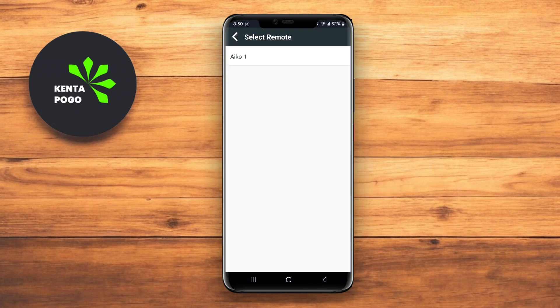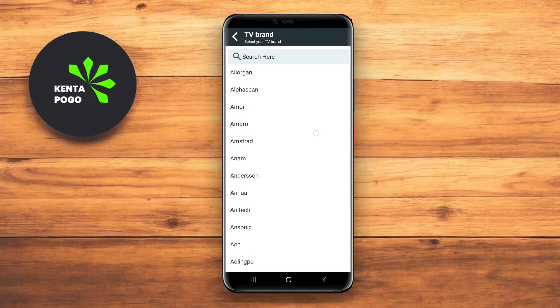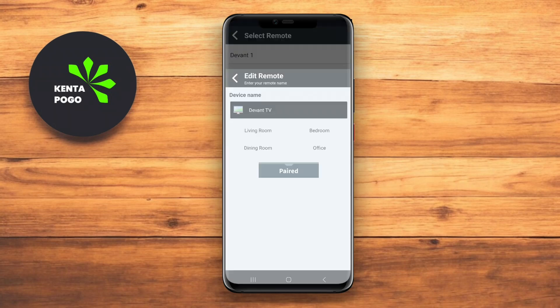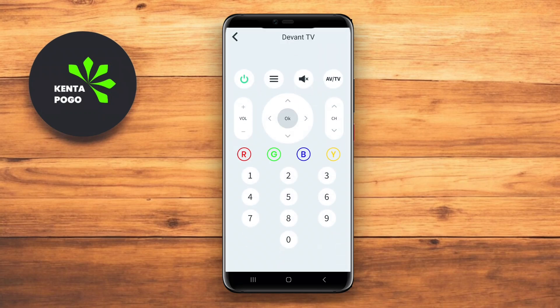Additionally, it includes a powerful search function to easily locate shows and movies through integrated streaming services. This app is ideal for users who want flexibility and extensive control options for their television.